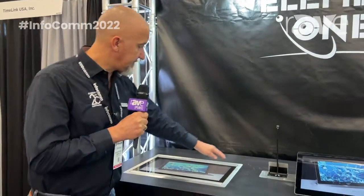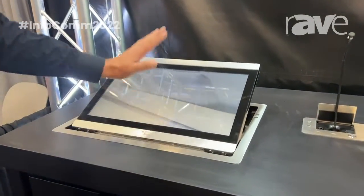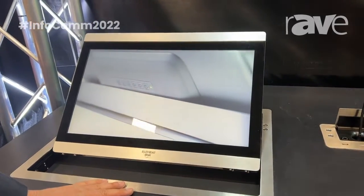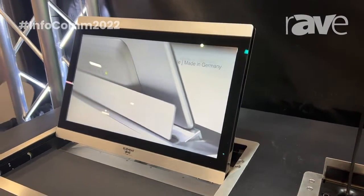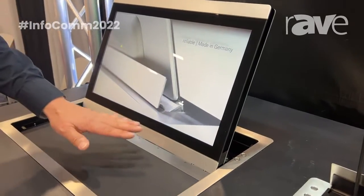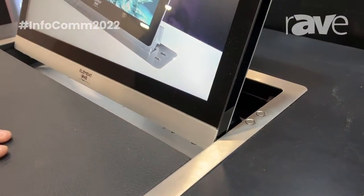What we show here is the VERSIS FLEX 220 — it's a touch screen that can be integrated flat and leveled into your desktop, into meeting rooms, into training rooms. There's a built-in touch screen and a keyboard tray.